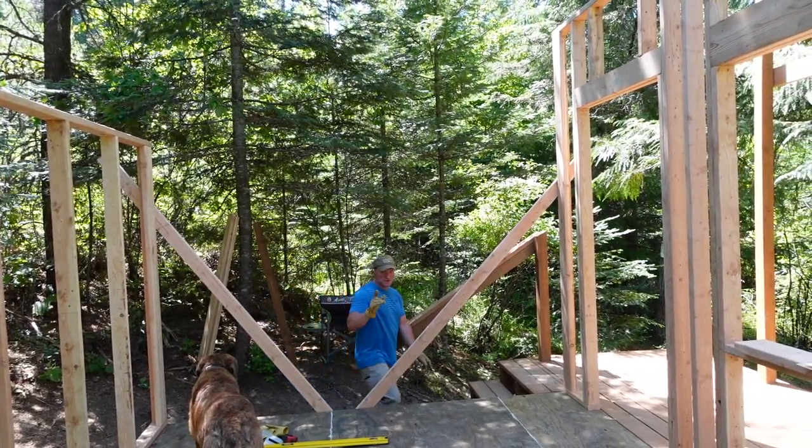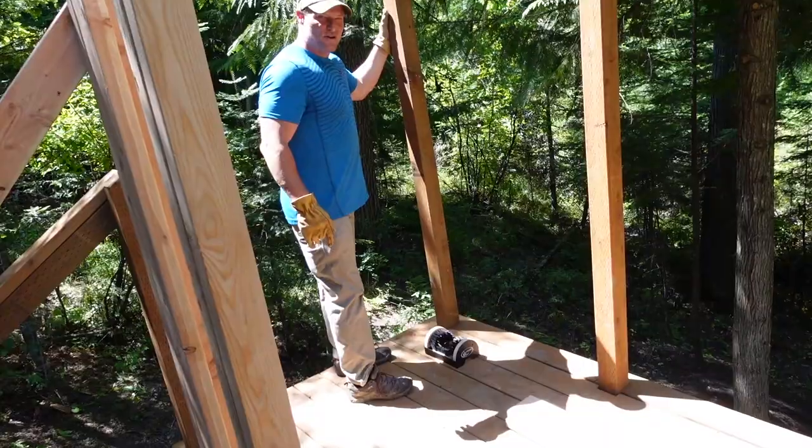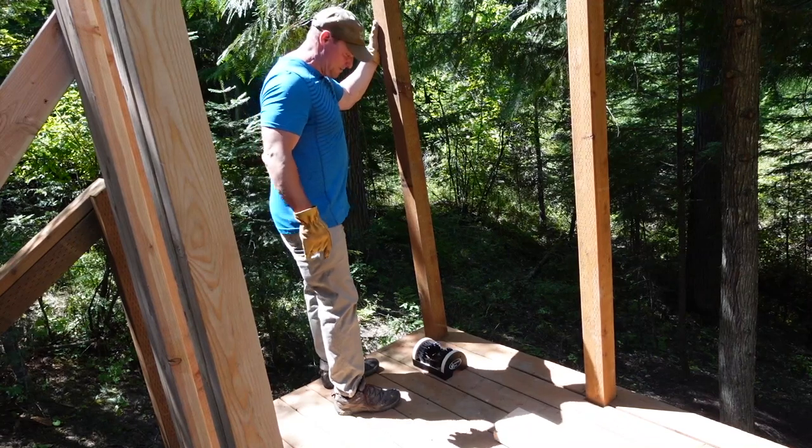We've got our walls framed. No roof yet, but we do have our boot screw already installed. No roof, no walls on yet, but we do have our boot screw.